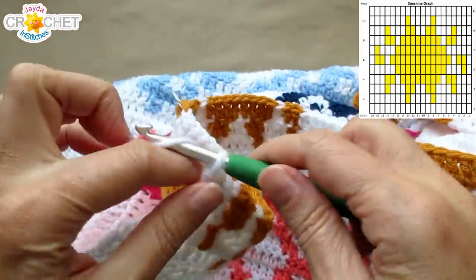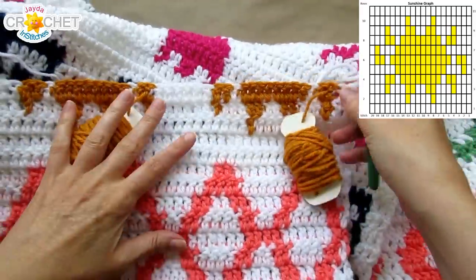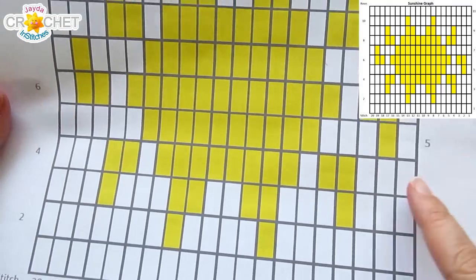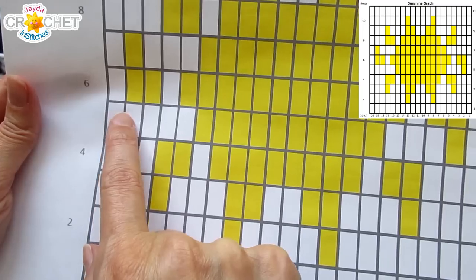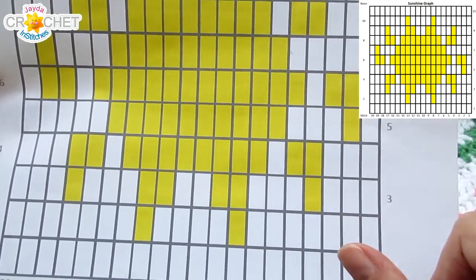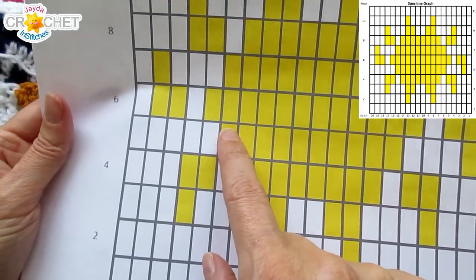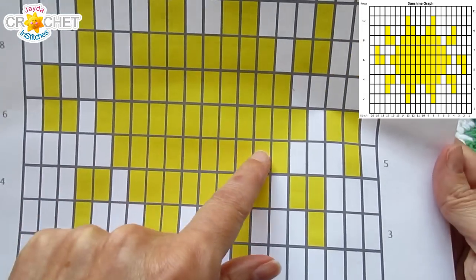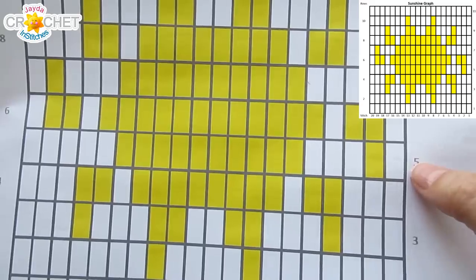Don't forget your last stitch is in the top of the chain 2. Let's chain 2 to begin the next row, turn our work, and all of our spools are moving to the other side. Row 5 is the first row of this particular graph that changes depending on whether you are right- or left-handed. Right-handed you're over here, left-handed you're over here. You'll notice the biggest change is that for the right-handed, the next stitch after the chain 2 is a B, while for the left-handed you're working 5 in A to begin. For right-handed, row 5 goes: 1A, 1B, 3A, 10B, 5A, repeat. If you are left-handed, row 5 goes: 5A, 10B, 3A, 1B, 1A, repeat.